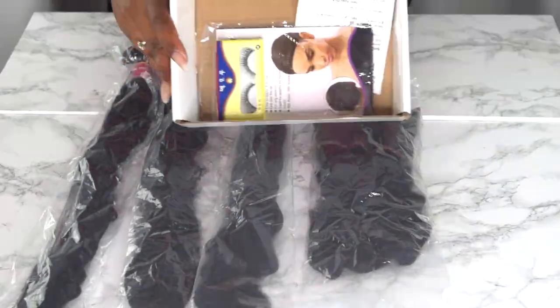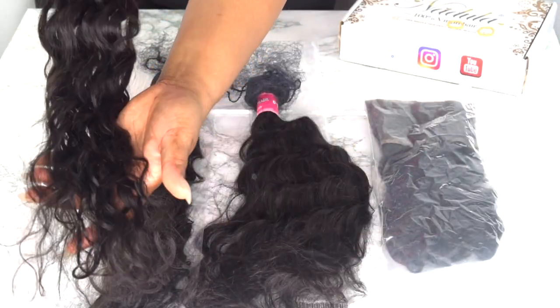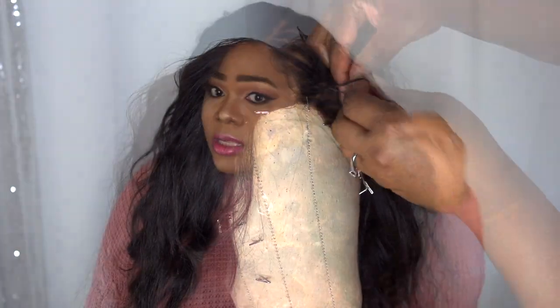For the front two I got an 18-inch frontal with 20, 22, and 24-inch bundles. I installed all of the bundles and this is what the finished results are. I did go ahead and style this — just did a couple braids on the side and that was pretty much it.